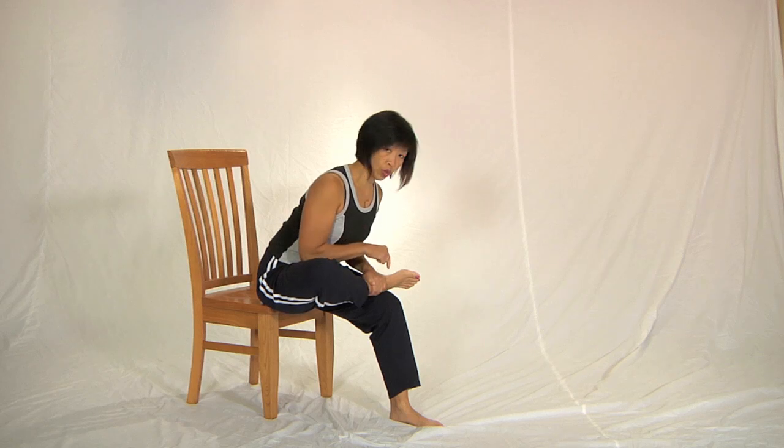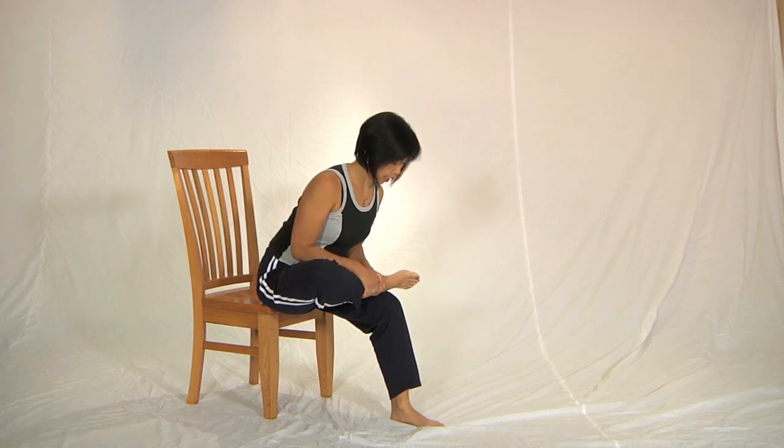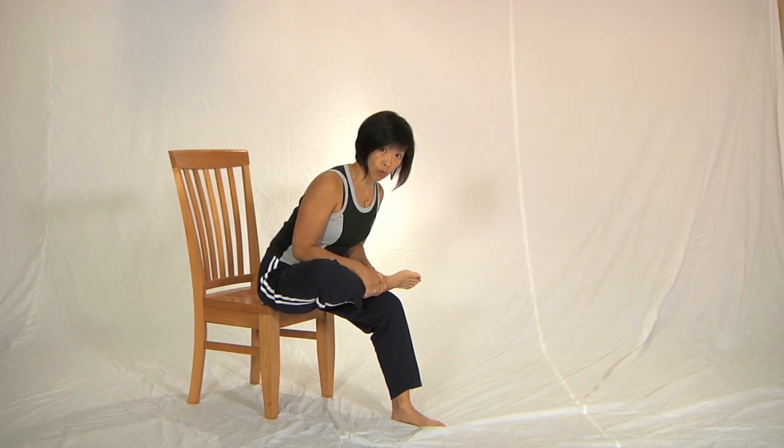Press the foot straight down into your thigh using the piriformis muscle. Six, five, four, three, two, one. Relax your whole body.